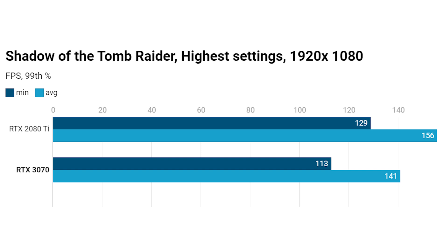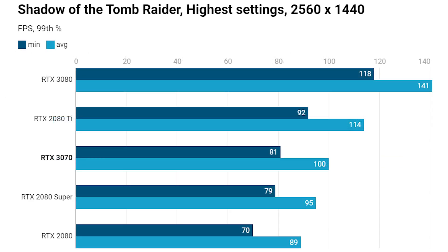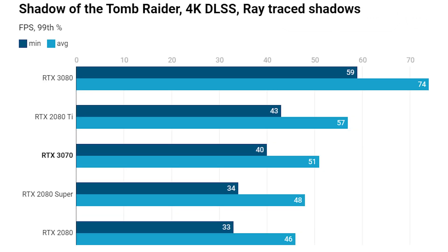Next is Shadow of the Tomb Raider at highest settings. At 1920x1080 there's a reasonable lead for the RTX 2080 Ti — this wasn't widely publicized by Nvidia, which may explain why the 3070 doesn't perform quite as well here. At 1440p the RTX 3070 is lacking a little headway against the 2080 Ti, though the 2080 Super is actually slower in this game and retails for a lot more. At 4K the gap closes a bit: 99th percentile minimum of 43 fps versus 40 fps, and the 3070 is still significantly faster than the 2080 Super.